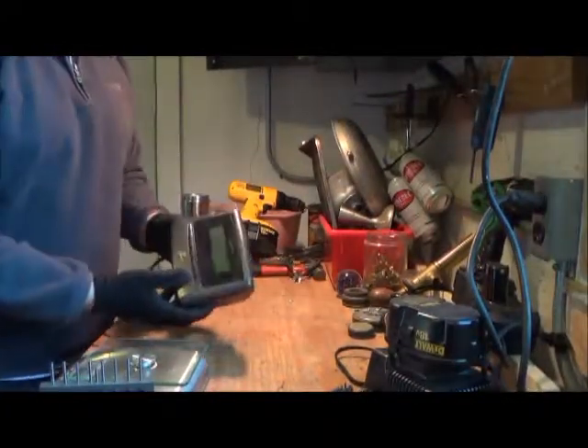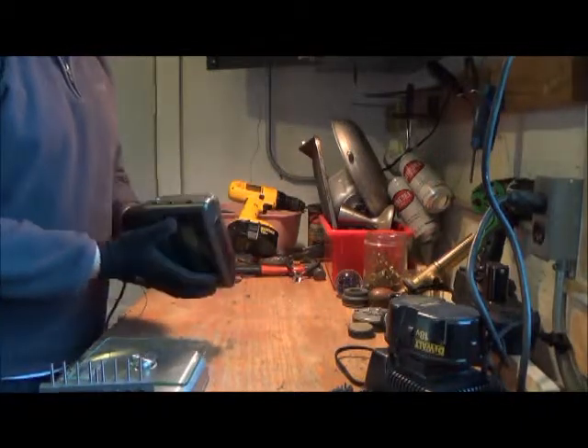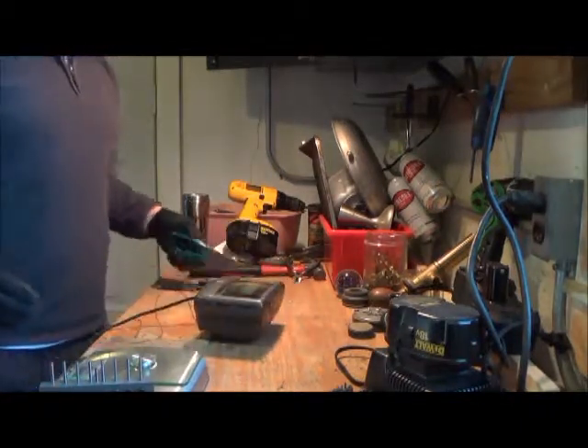Hey Scrappers, got a Zenith clock radio here. Probably not a whole lot in this, but let's crack it open and see what it's worth.